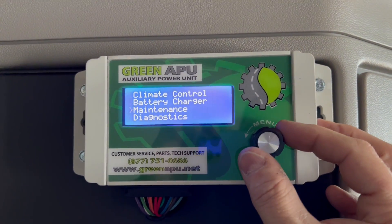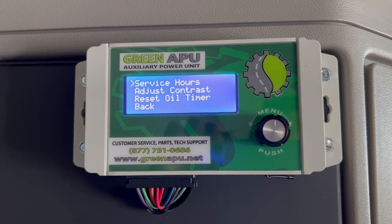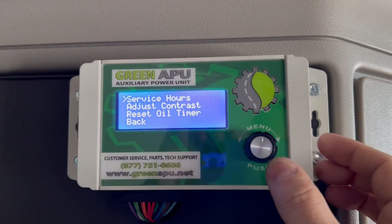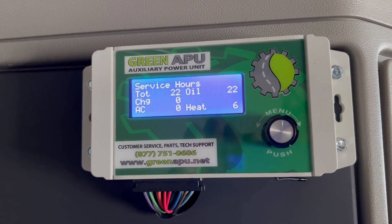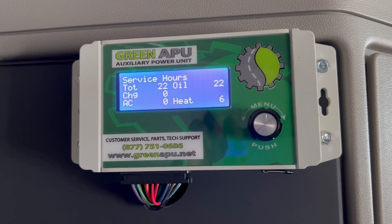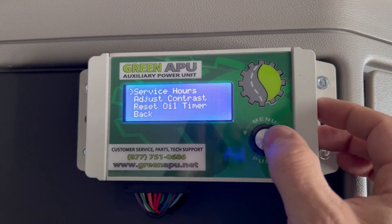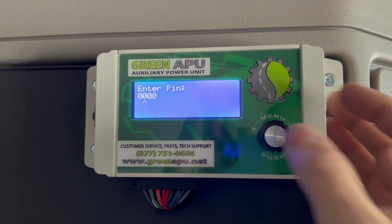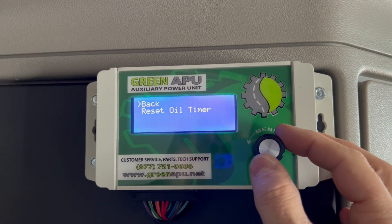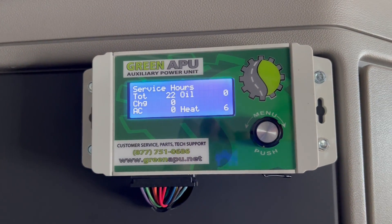We also have some options for maintenance. You can see the service hours, adjust the contrast of the screen, and when you do a basic service or PM service on the unit, you can reset your oil timer. In service hours, you'll see this unit — it's a new installation with only 22 hours on the oil. It also keeps track of time spent on heat, AC, and battery charge mode. When you do your basic service, you reset your oil timer. If you have a custom pin you can enter that; this one doesn't, so it's just all zeros. After resetting, if we go back to service hours, you'll see oil is at zero.